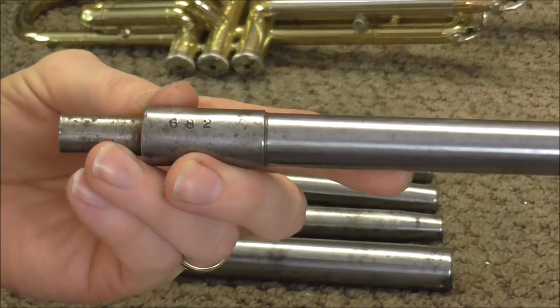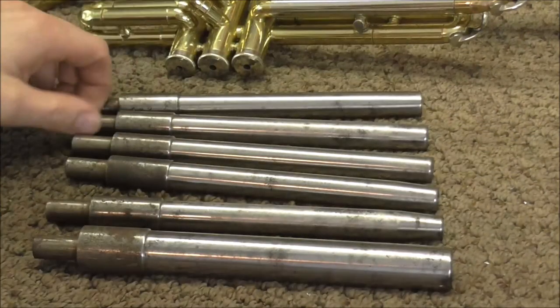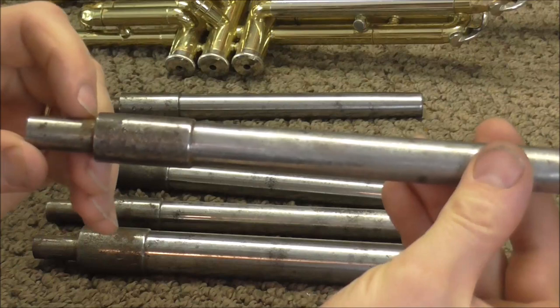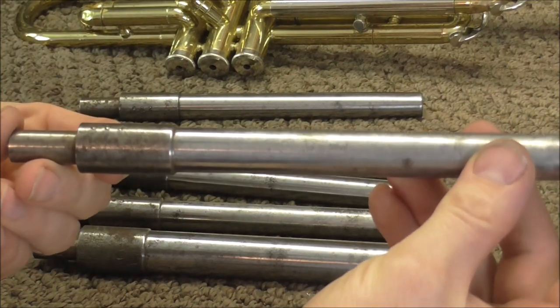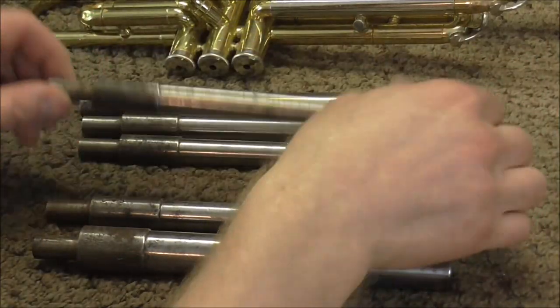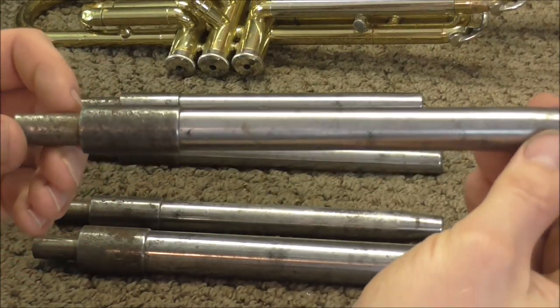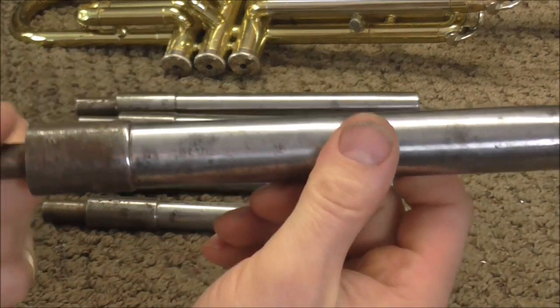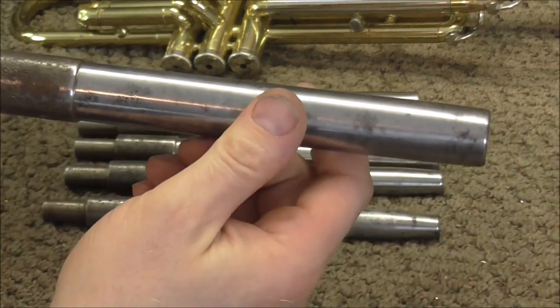This one would work on the old Conn Director Cornets. This is 664 and that's used on Yamaha and Bach. 650 is used on Bundy. This is 660, which is mostly used on King. And this larger one is 925, used on Yamaha baritones.